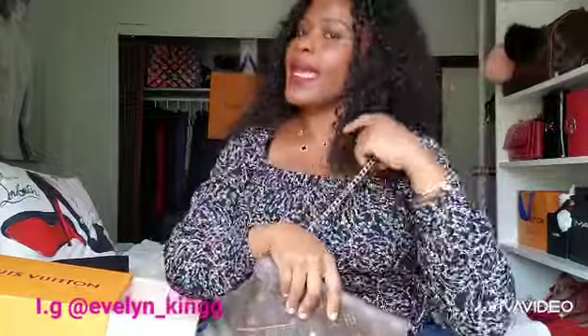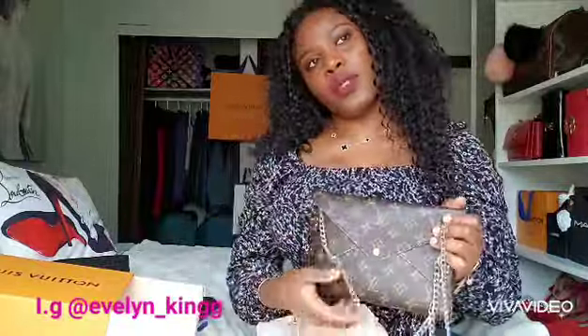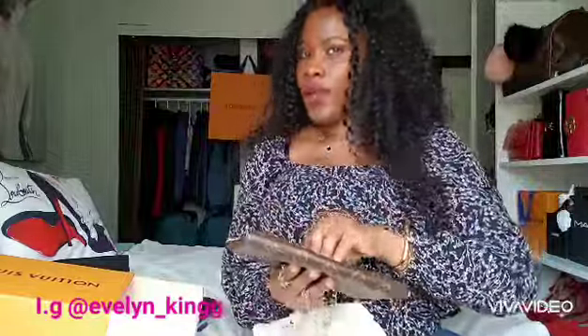Thanks for watching! Don't forget to subscribe, like, and follow me on Instagram — it's Evelyn underscore King with WG. I post a lot there about fashion and food. See you on my next unboxing video!